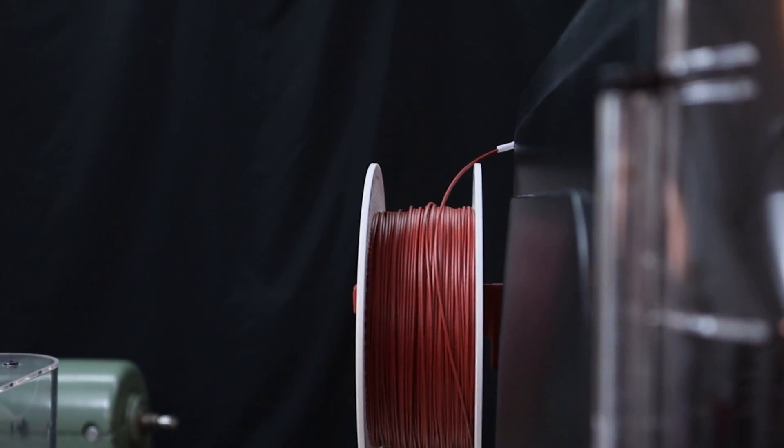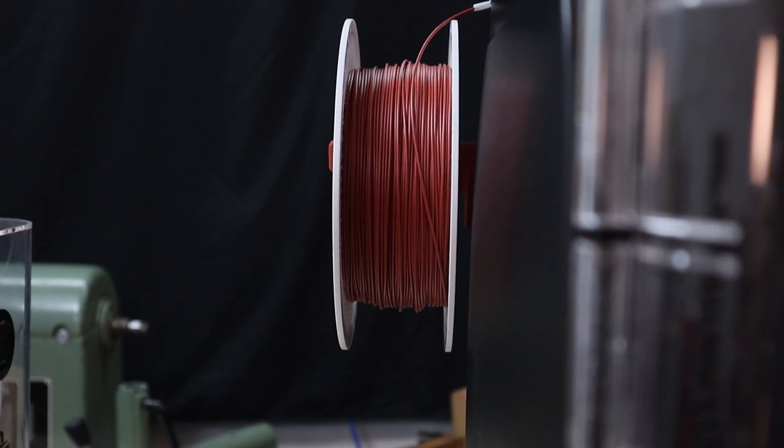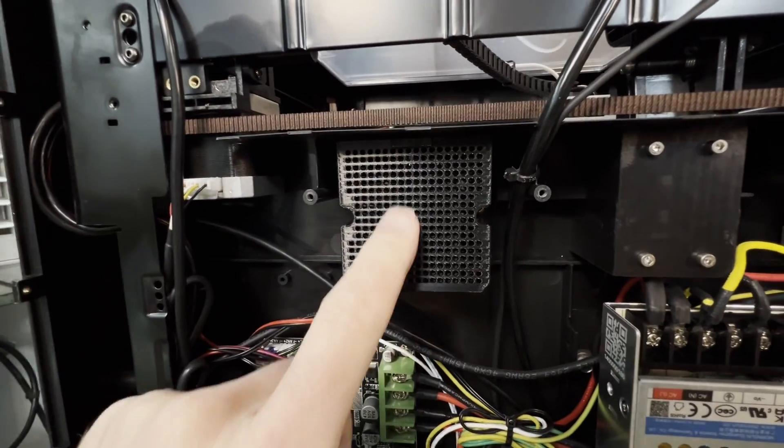The Qidi Q1 Pro is a pretty good machine at an affordable price, and for the most part there really isn't much to improve on it. We've done a side-mounted spool holder and I'd like to do a different filtration system at some point as well.